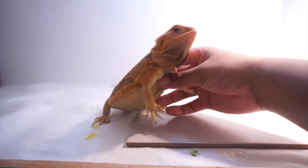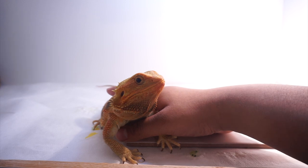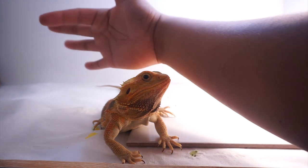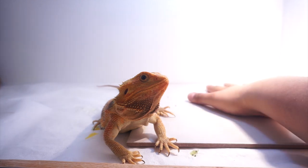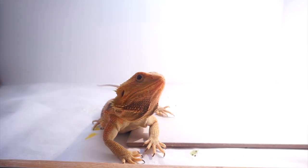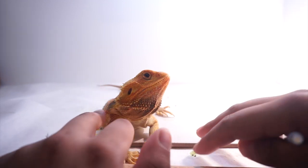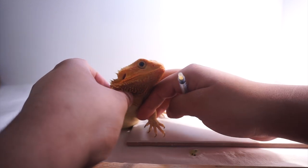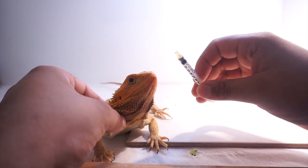Sometimes bearded dragons for some reason will sit at the hot spot but they won't actually get warm themselves. You want to make sure that your dragon is warm as well. If it's obviously on the cooler side you want to make sure it can cool down, but don't let your bearded dragon stay so cold. Make sure your bearded dragon is warm before assist feeding - you don't want to be shoving food down its throat if it's weak, as it might not be able to digest it properly.